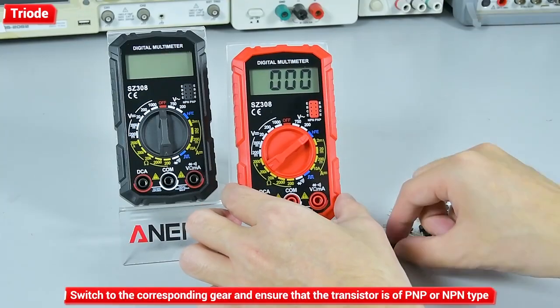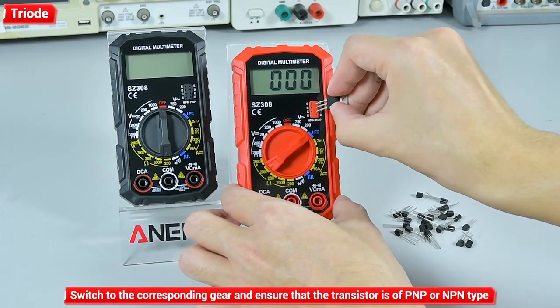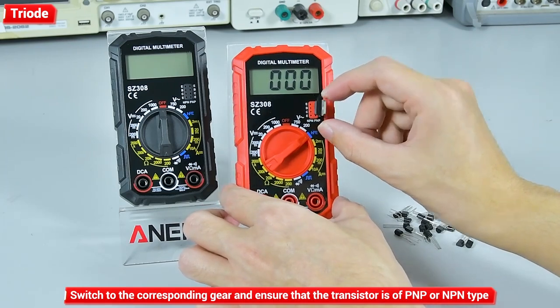Triode: switch to the corresponding gear and ensure that the transistor is of PNP or NPN type.